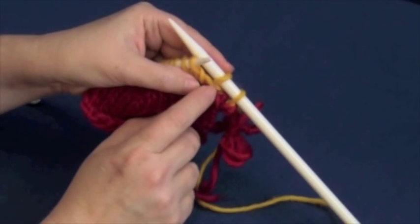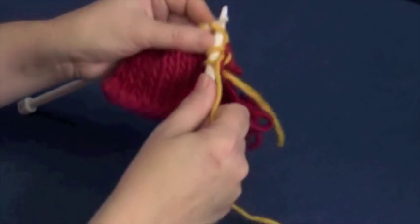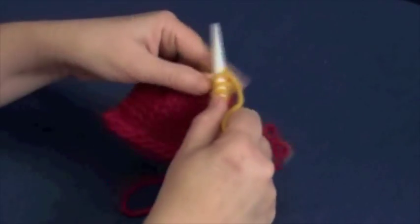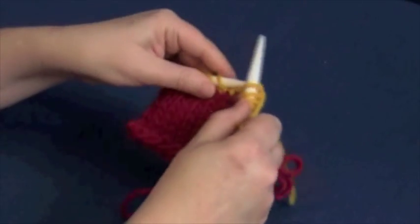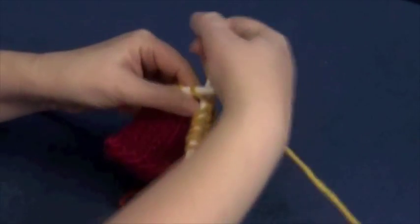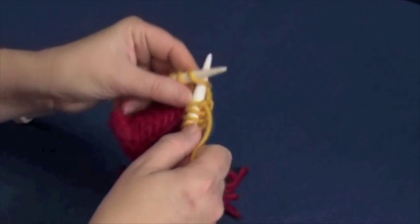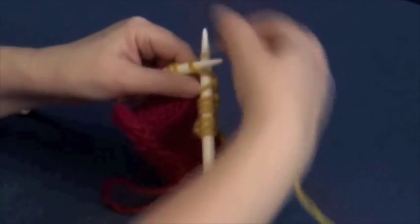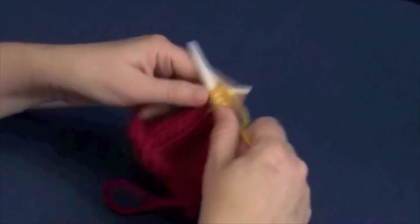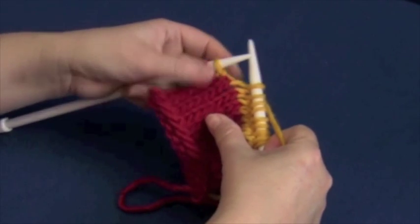You see the lasso on the stitch? It's right there. So now we're just going to knit to where we're going to wrap and turn — the abbreviation is W&T, wrap and turn. We're going to knit to where we're going to wrap and turn, which in this case will be one stitch before the last one. So we want to have three stitches left.